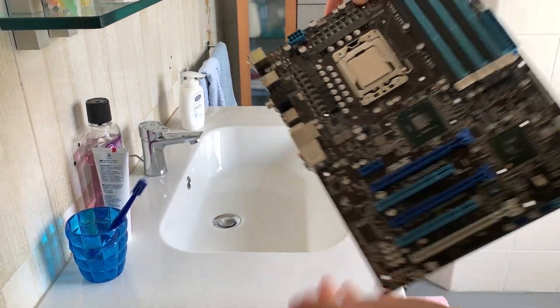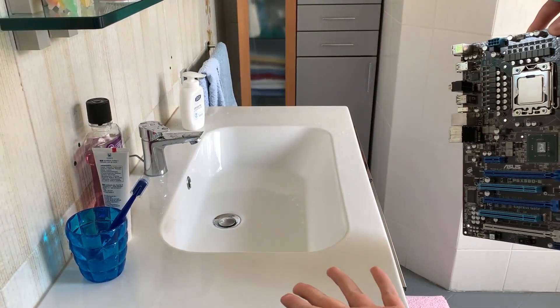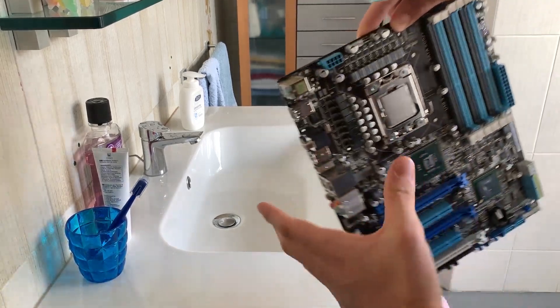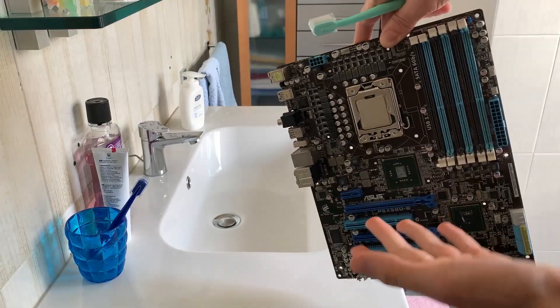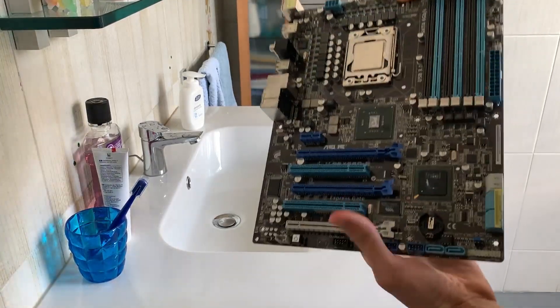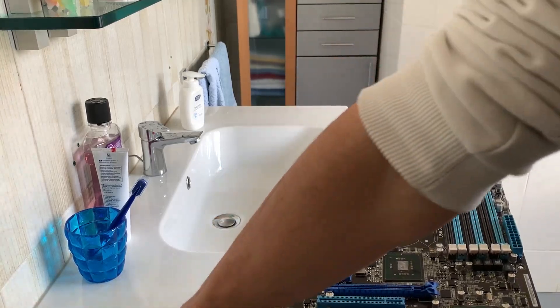All right guys, now you probably already know what's gonna happen since we are in my bathroom and I have a motherboard on hands and cheese and water in PSUs. So yeah, this motherboard is broken, we are trying to fix it — let's get right into it with some hot water, a toothbrush and some soap.